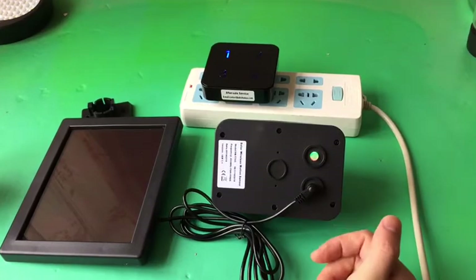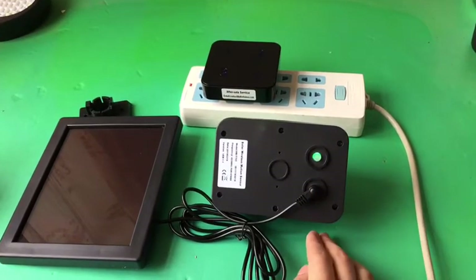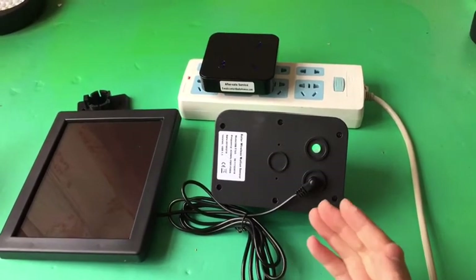To turn off the sensor, press the ON-OFF button three times. The sensor will give a long beep prompt, which means the sensor has been turned off.